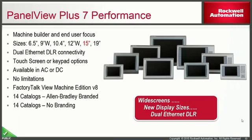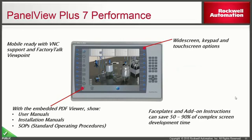The PanelView Plus 7 performance line is available in AC or DC power versions and does not have the same limitations as the standard. It is recommended to use Machine Edition version 8.0 to program applications with these terminals. There are 14 catalog numbers with Allen Bradley branded bezels and 14 new catalogs with no branding on the front. The performance will still have VNC capabilities, Factory Talk Viewpoint for mobility, PDF viewers for user manuals, installation guides, or SOP documents.